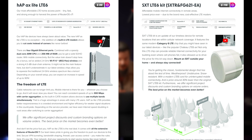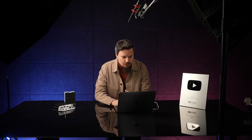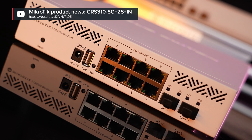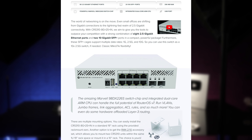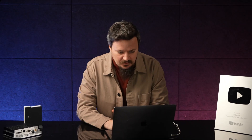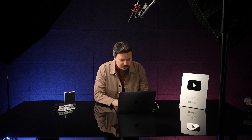Check out the newsletter and learn about the HAP AX Lite LTE 6 and the SXT LTE 6. Then we have a new switch — a very epic switch, in my opinion — and a very epic video with Ioannis Medis in the newsletter. This is a 2.5 gigabit and 10 gigabit switch with 8 2.5-gigabit Ethernet ports and SFP+ ports that can be used in a variety of ways. Again, flexibility. Read all about it in the newsletter and watch the videos — I'm just covering the topics here.